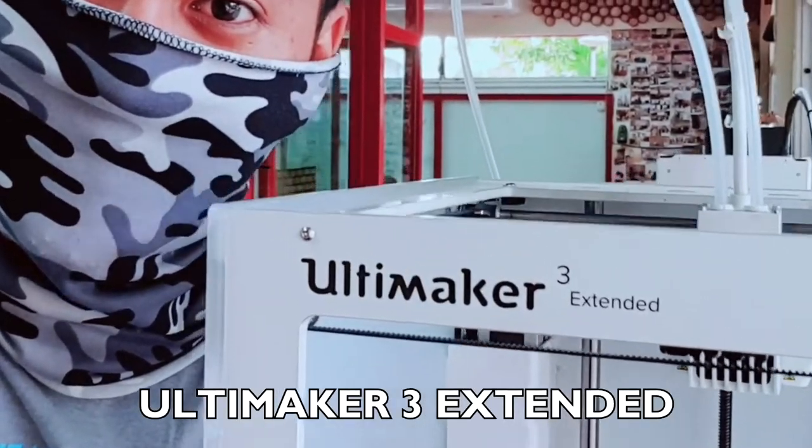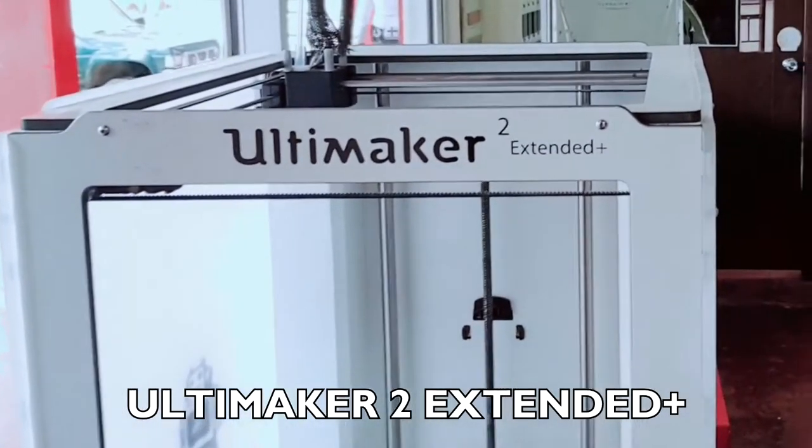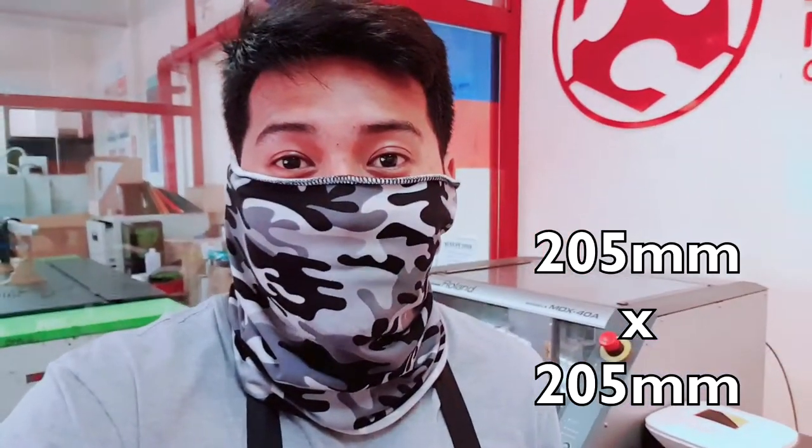Here at FabLab we have nine 3D printers. We have four Ultimakers, including the Ultimaker 3 Extended, which is our latest model and has two print heads — so it can operate two designs simultaneously. We also have the Ultimaker 2 Extended Plus, which has one print head. Additionally, we have the Anycubic i3 Mega, which has a 205 by 205 mm build plate, compared to the Ultimakers' 300 by 300 mm.